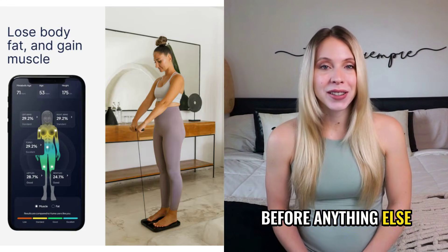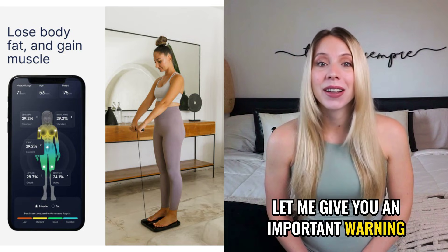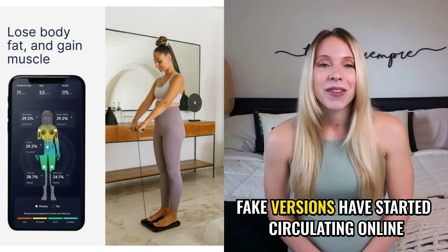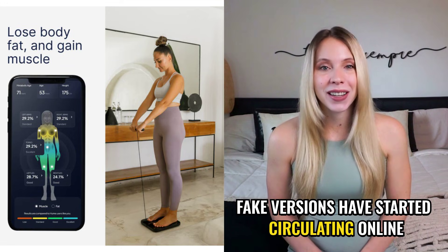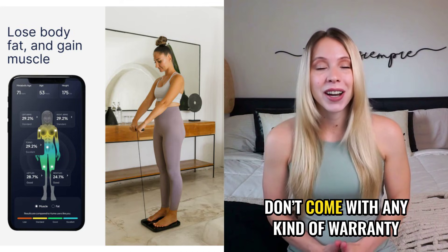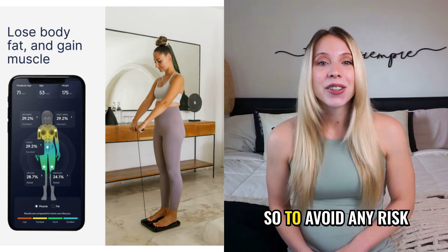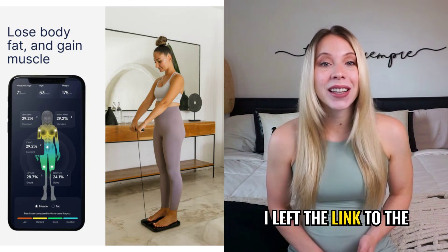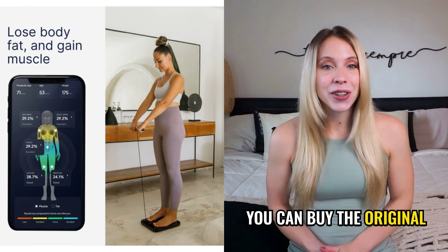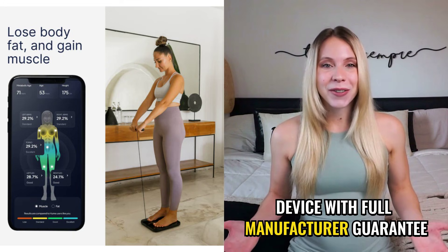Before anything else, let me give you an important warning. Because the Body Pod is such a highly sought-after product, fake versions have started circulating online. These copies don't deliver accurate measurements and don't come with any kind of warranty. So to avoid any risk, I left the link to the official website here, which is the only place where you can buy the original device with full manufacturer guarantee.